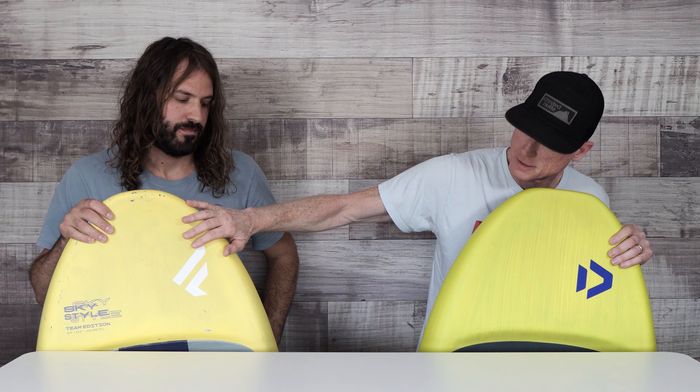Hey guys, Jeff at Mack Kite, and I'm Tucker. We're here to give you a little overview of the new — formerly Fnatic, now Duotone — Sky Edition boards.